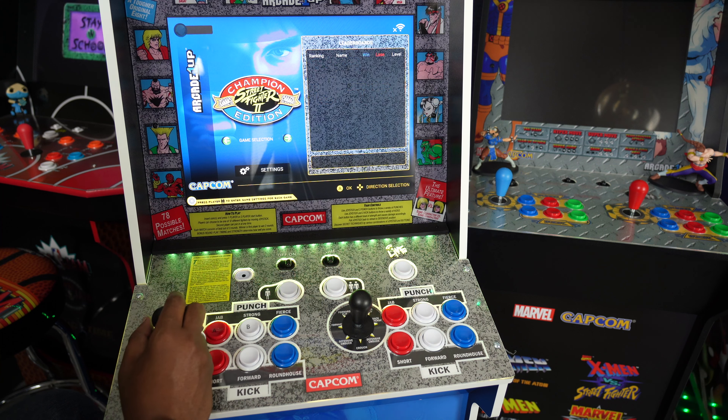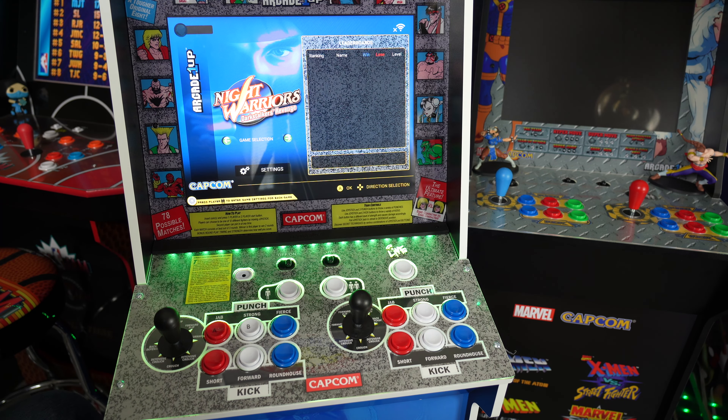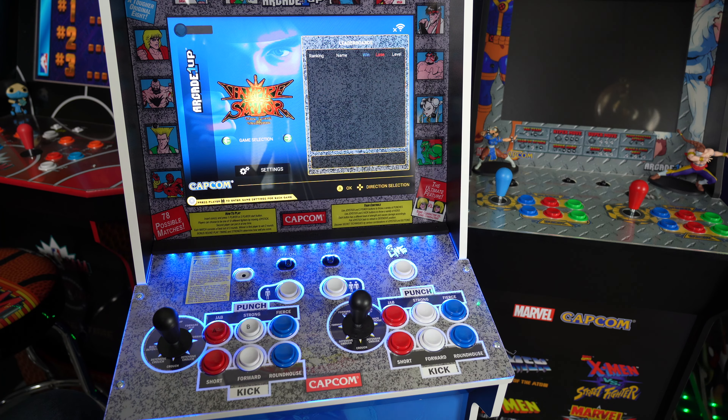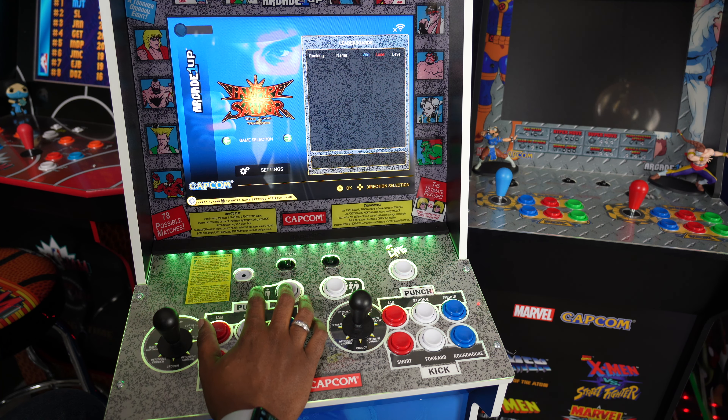A lot of these games you've already seen. Street Fighter is just classic. Night Warriors only came out on the Saturn, and Vampire Savior also came out on Saturn. But all these games are now easily playable on other consoles.